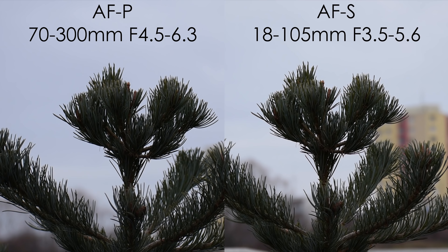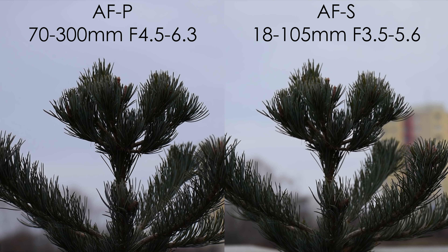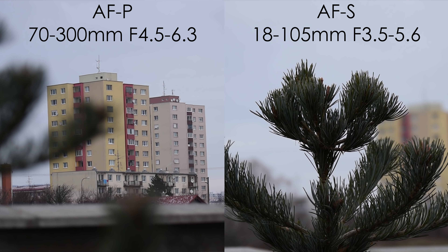If you compare this AFP focusing with older AF-S focusing, it really is a night and day difference — it is much faster, there is much less hunting, the accuracy is better, and that unpleasant focusing noise is mostly gone as well.